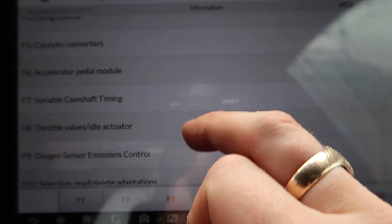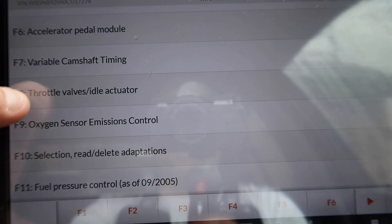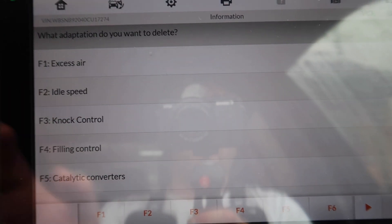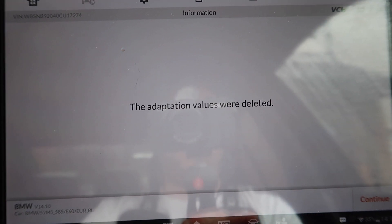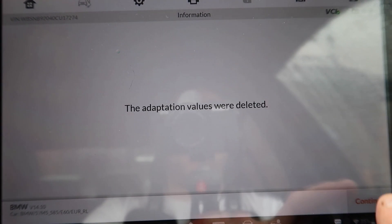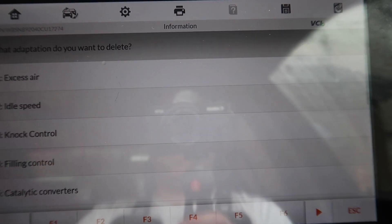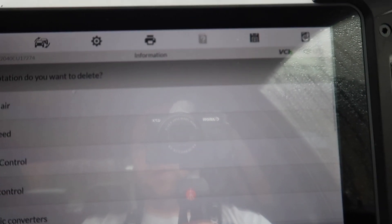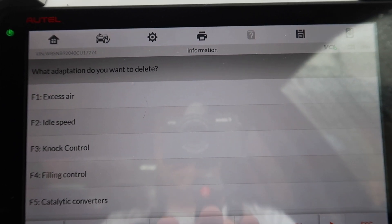As you can see, we've got quite a few adaptions on the S85 — up to nearly 11, actually 12 on this one. We need to clear each one successfully. We're going to click F1 down here, then Continue. The adaptions were deleted — click Continue again, then F3, Continue, Continue, F4, Continue and Continue, F5, Continue and Continue.